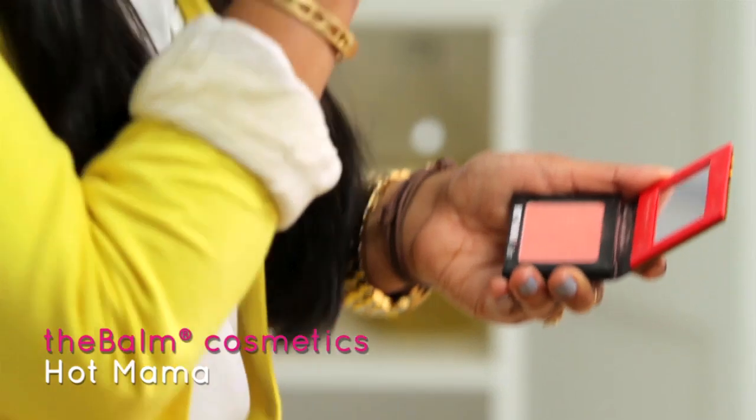Finish off the look with a blush on the apples of your cheeks. Make sure you smile. So this is how I do contouring, but I know everyone does it just a little different. Let us know in the comments below how you do contouring. Thanks for watching!